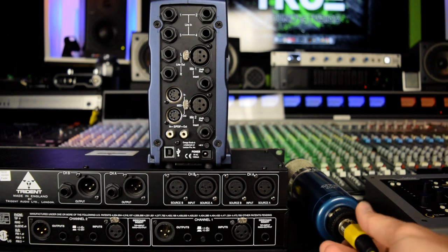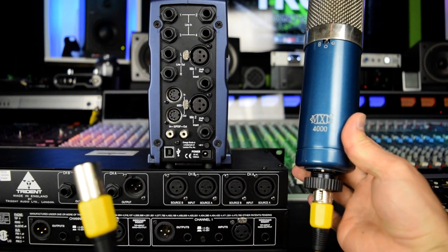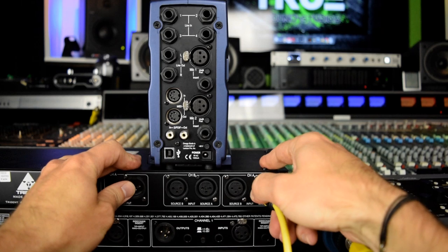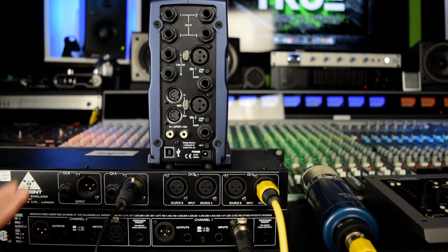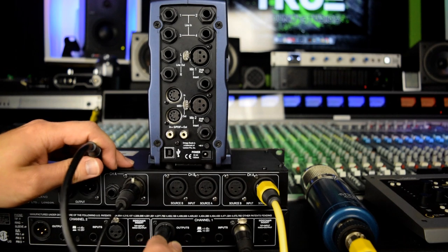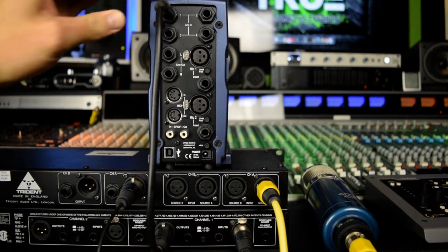Let's quickly talk about how this gear is all connected. The condenser microphone is plugged in through an XLR cable into the input of the Trident mic preamp. The output of the Trident mic preamp then runs into the input of the DBX 266XL compressor. The output of the DBX 266XL compressor then runs into the input of the Lexicon Omega interface.